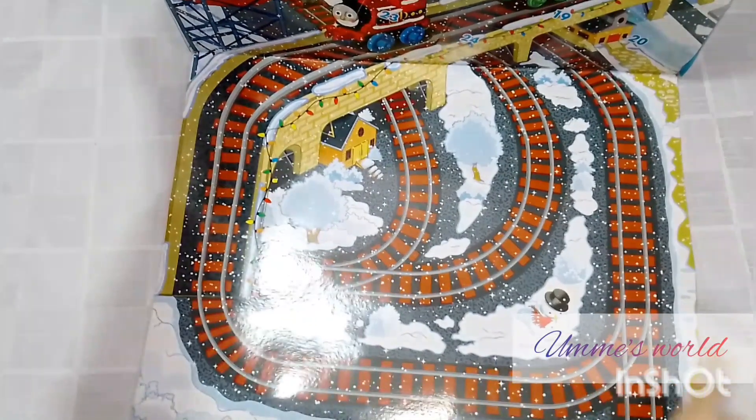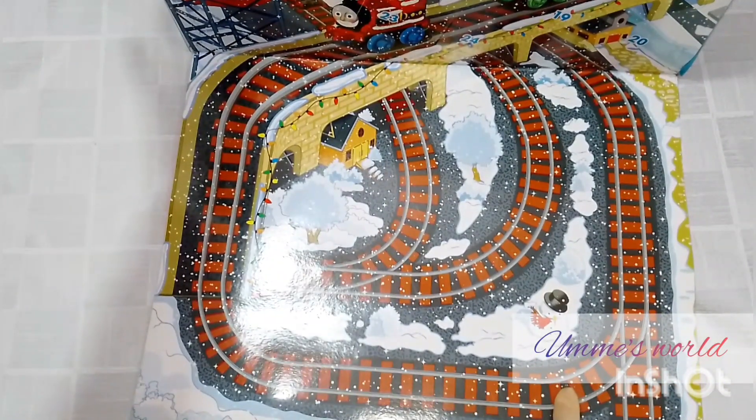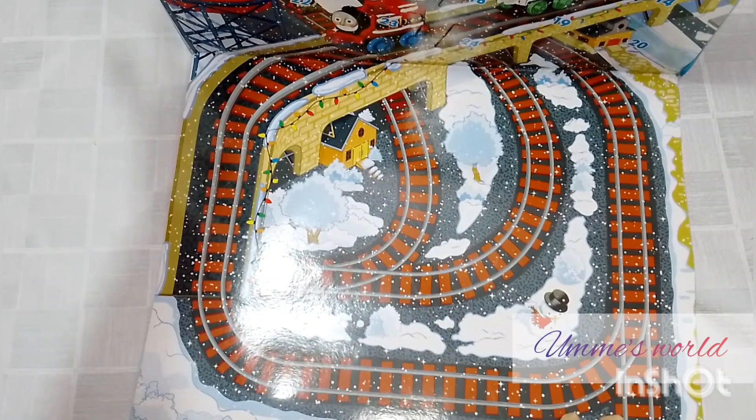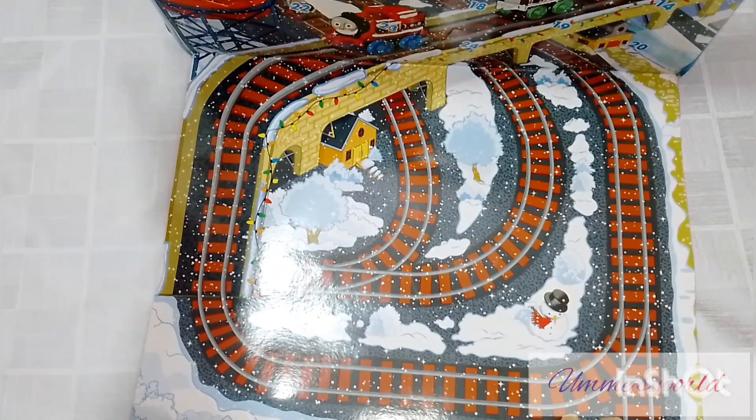I will show you how to drive them on this track — I will show you in the video. You will see it at the end and you will enjoy it, and your children will enjoy it too!